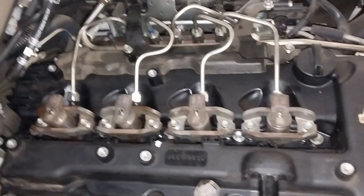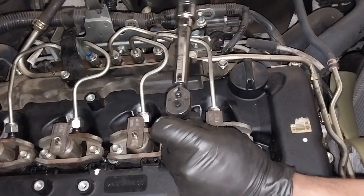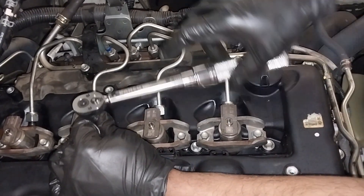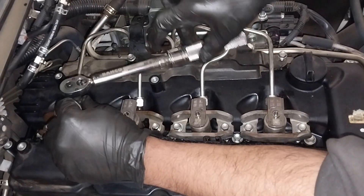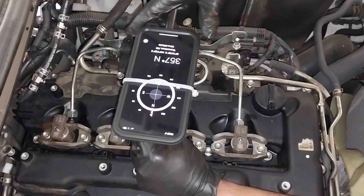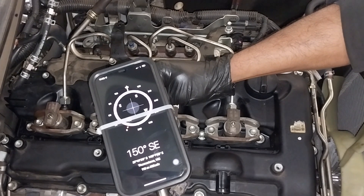Torque all the bolts to 1 Newton meter — you don't even feel it, it's a very small amount, so do them carefully and don't put too much thrust on the torque wrench. Once you have done all the bolts to 1 Newton meter, I use my iPhone to measure degrees.